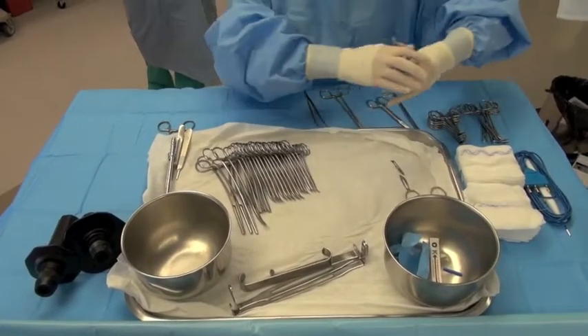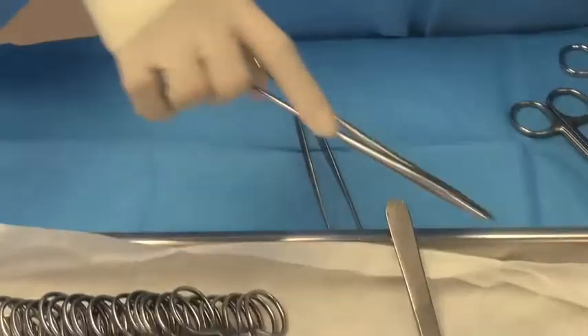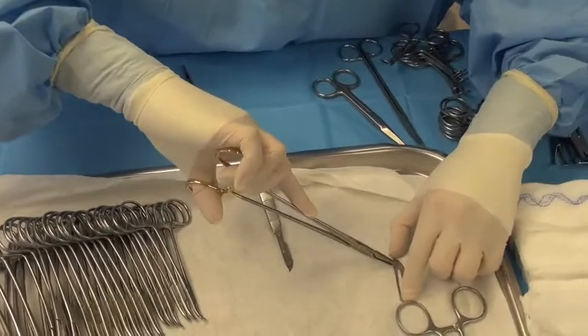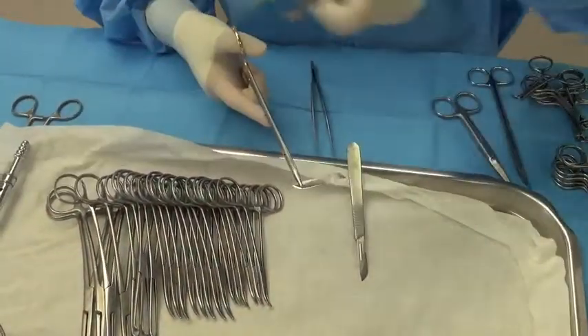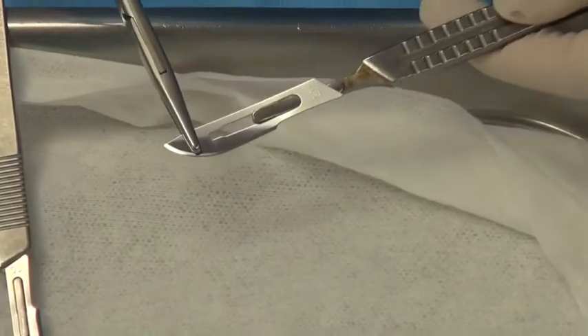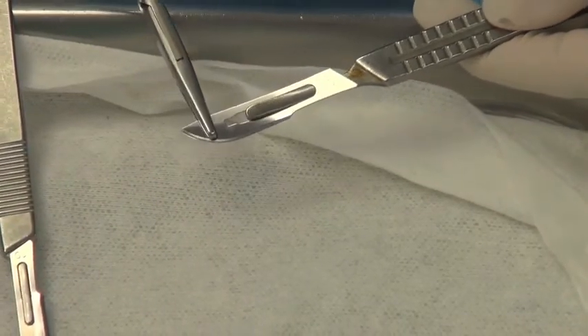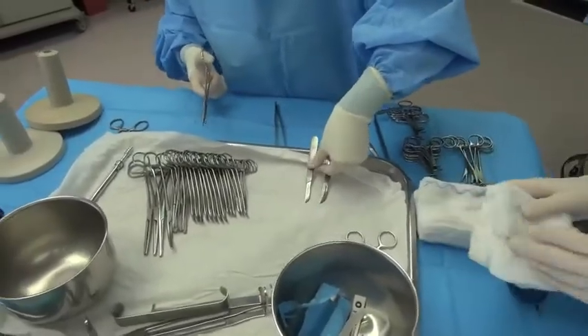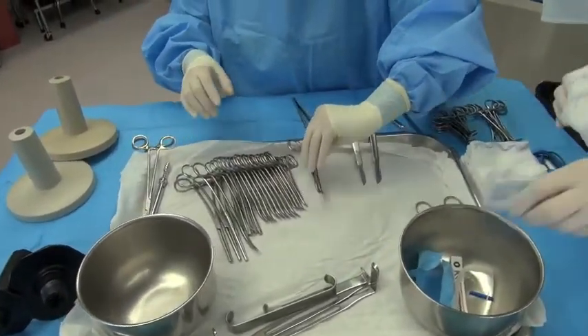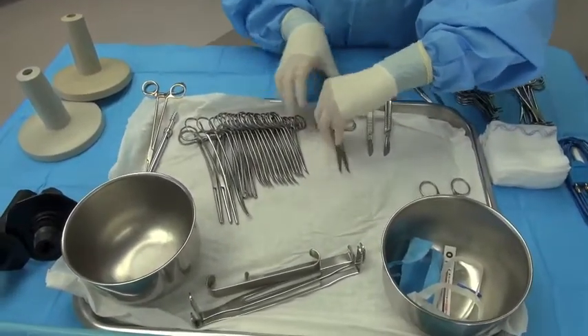You want to make sure that you go over all your instruments during this period. This is the proper technique for placing the blade onto the handle. As you can see, the surgeon is not using their fingers to do this, but is using the needle drivers to help secure the blade onto the handle. This allows you to reduce the chance of contamination.